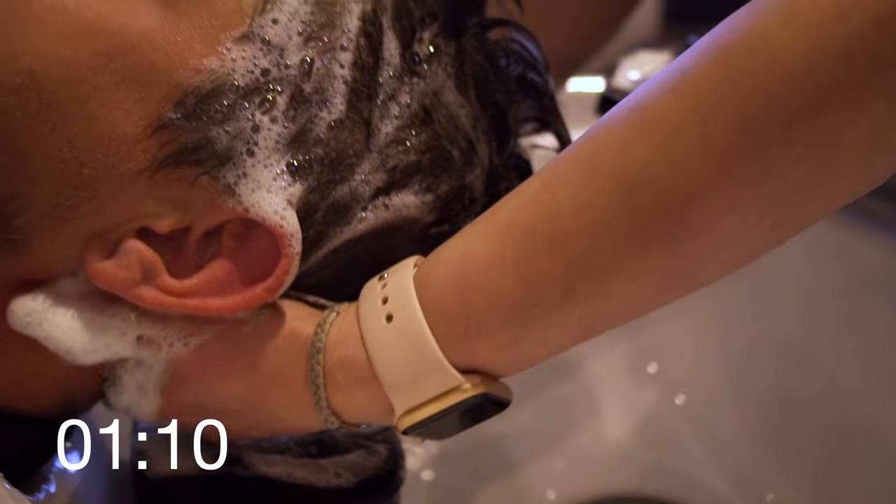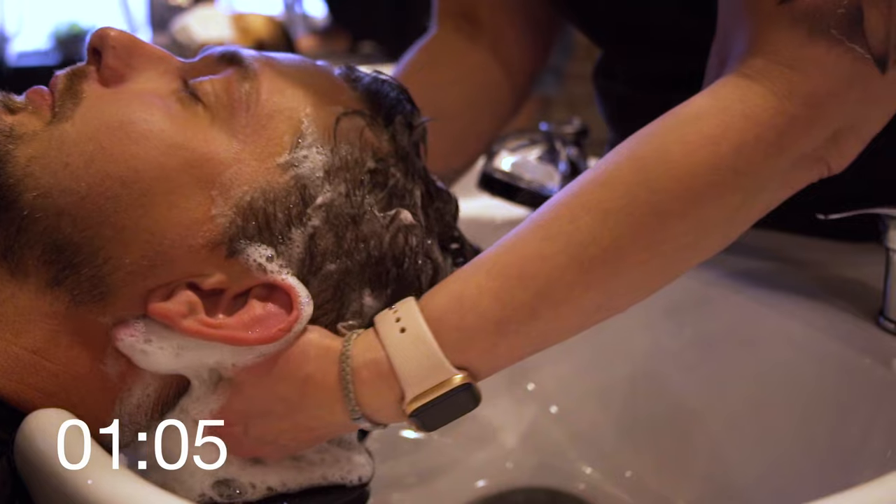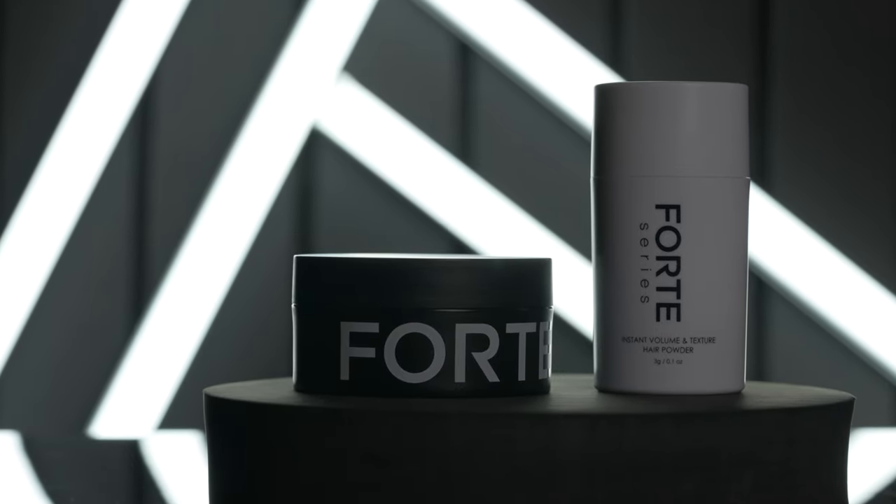Moving over to the washout — there's not much to say on this topic. I didn't have a problem rinsing any of these products out of my hair with just water. Both came right out super easy.